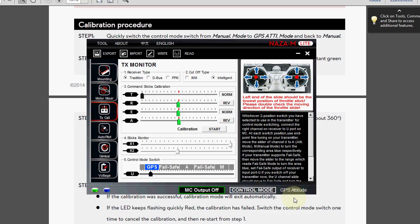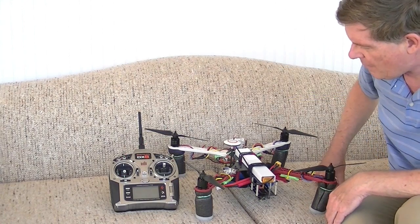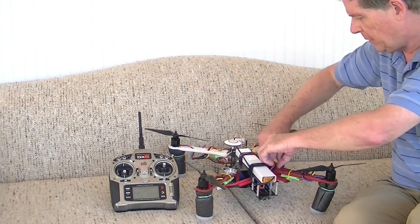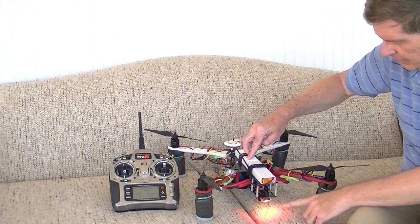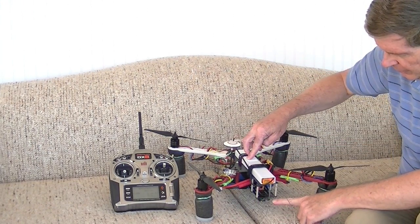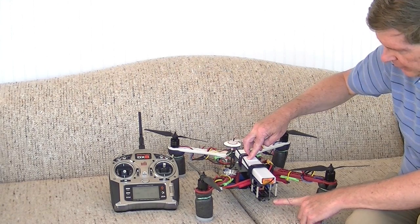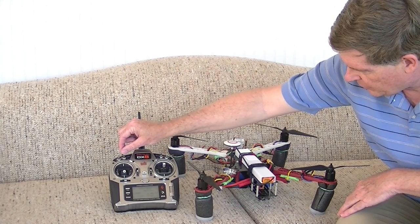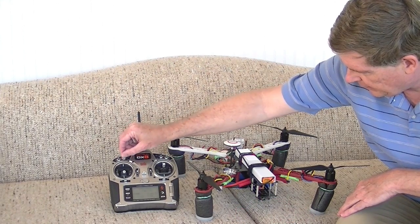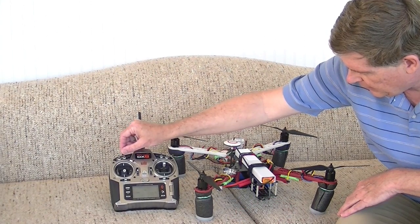Now let's get into actually how to do the NAZA Dance. Turn on the radio, then plug in the quadcopter. Wait for the light to go through its sequence — it should start blinking in GPS mode. Now flip the switch ten times: one, two, three, four, five, six, seven, eight, nine, ten. It should start with manual.